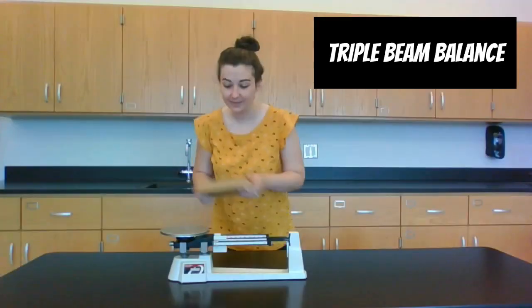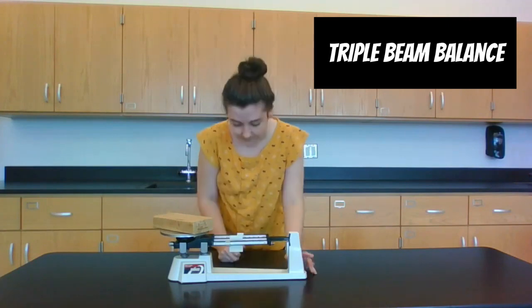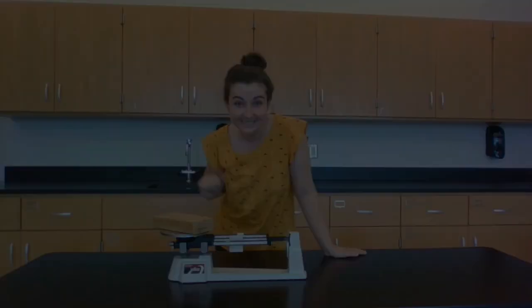Hey everyone, today we're going to learn about some lab equipment that we use to measure things in our science lab. To measure the mass of an object in grams, we use a triple beam balance like this one.